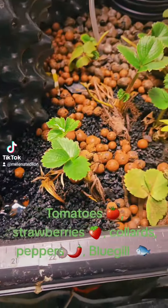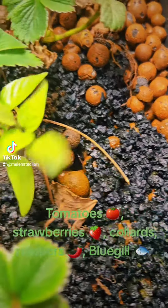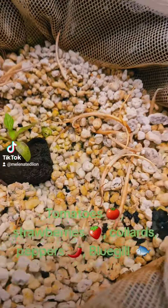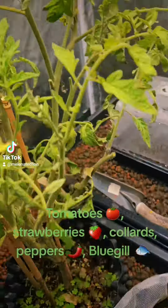Look at these strawberries — these things are just growing bigger and bigger every day. Look at these peppers. I'm going to have to separate these peppers pretty soon. There's a pepper, there's a pepper, there's a tomato, and of course we have these guys that are still blooming.